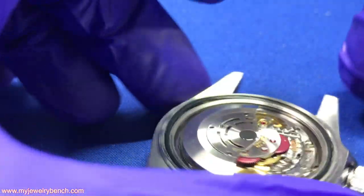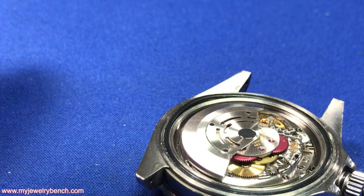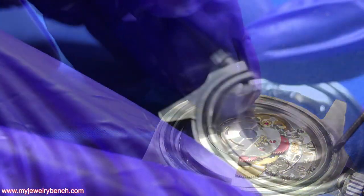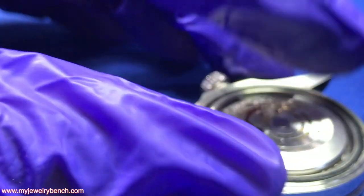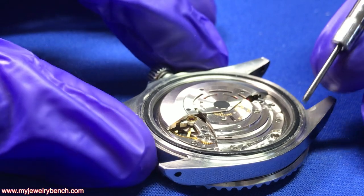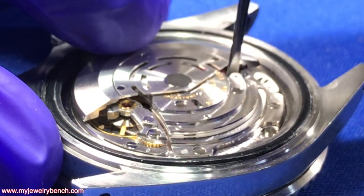The first thing I want to do is remove the movement from the watch. I'm going to remove the auto winding system — this is a 3135. We've got two screws that hold in the winder, so we have to remove the two screws, one here and one here, and we can pull the winding system out.